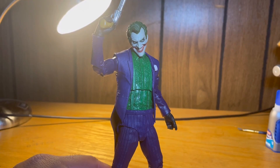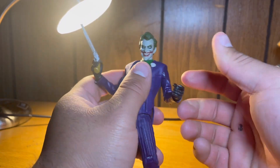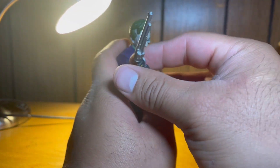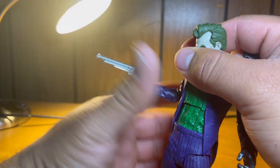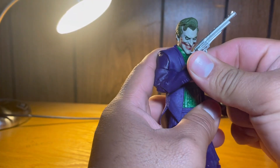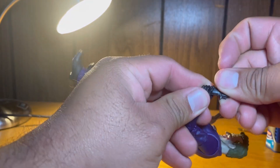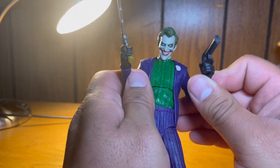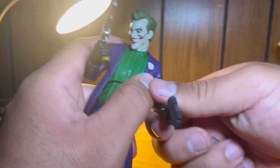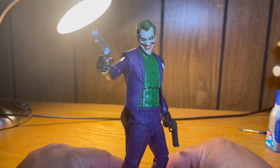Final thoughts: I think this is one of the nicest figures ever. Articulation-wise it's lacking quite a bit, but sculpt-wise it is beautiful. The gun I'm showing is a revolver from McFarlane's Wild West Spawn Classics line — it looks incredible with the Joker. I also have the Thomas Wayne Batman gun, which fits in his hand perfectly. I would definitely recommend this figure. I got mine at Walmart, but you can find it at GameStop and other big retailers. Rate, comment, subscribe — let me know what you think. Peace.